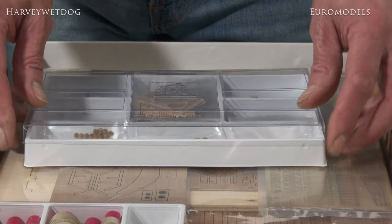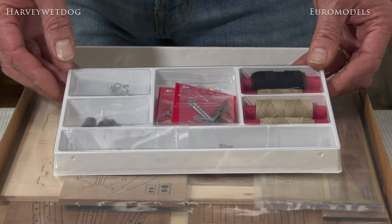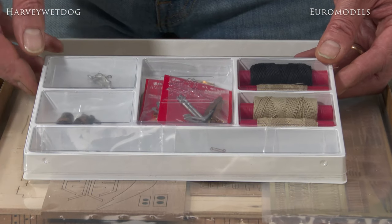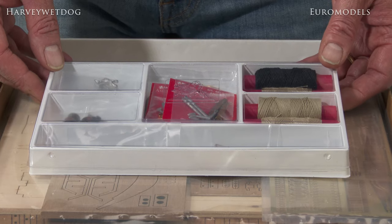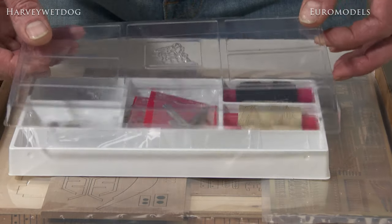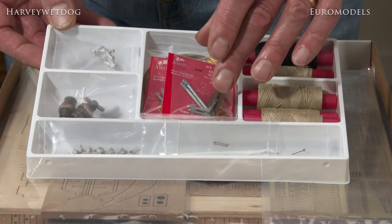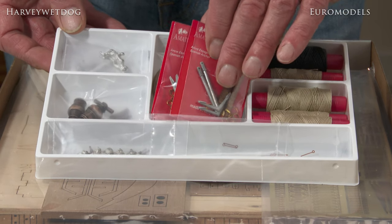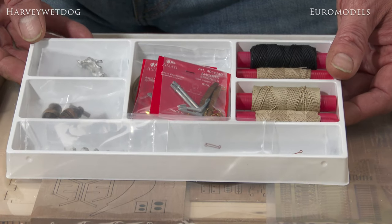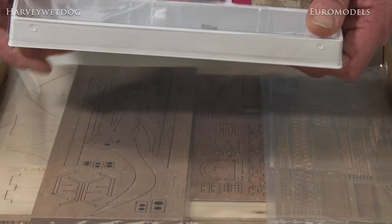Moving on to the next tray of parts or fittings, here we have more cast metal parts — the main mortars themselves, it's a bomb vessel at the end of the day — and some white metal decorative castings. I'll take the lid off to reduce the glare. Rigging on this side, we've got anchors in here, and then various wire, copper wire, and various other parts including pins and eyelets. That gives you an idea of what's involved in that particular tray.